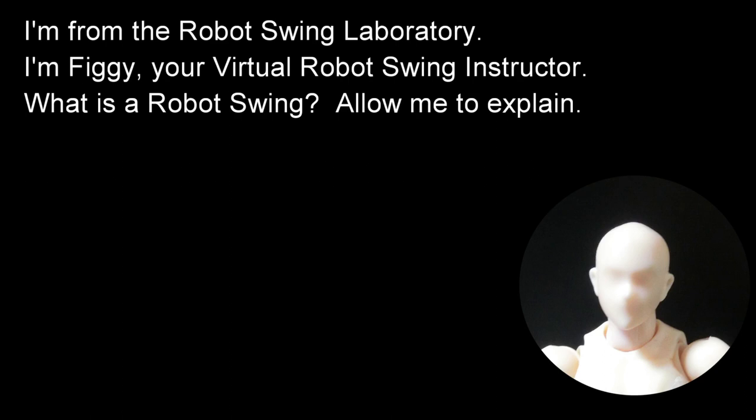I'm from the robot swing laboratory. I'm Figgy, your virtual robot swing instructor. What is a robot swing? Allow me to explain.